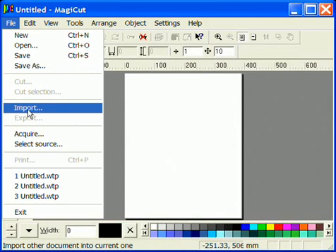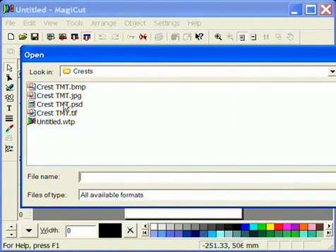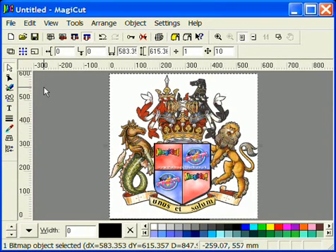First import your image using File and Import. Different types of bitmap are available including bitmap, JPEG, PSD and TIFF. In this instance we are using bitmap. Make your image a manageable size.